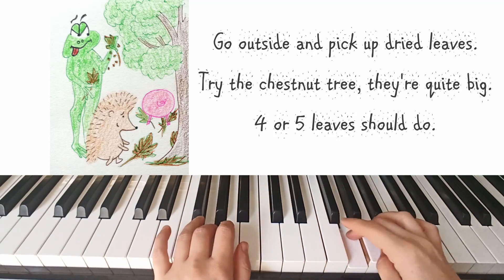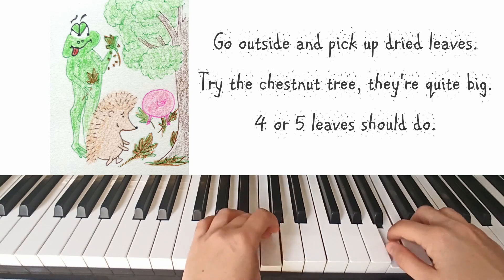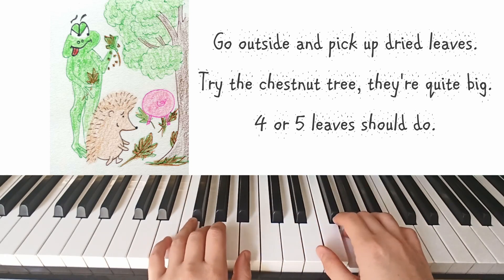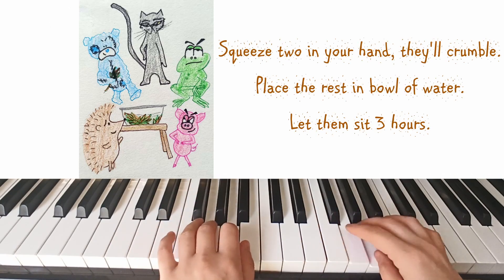Go outside and pick up dried leaves. Try the chestnut tree — they're quite big. Four or five leaves should do. Squeeze two in your hand, they'll crumble.